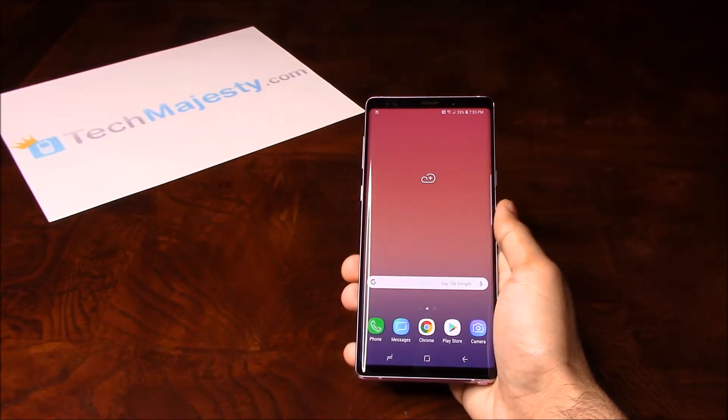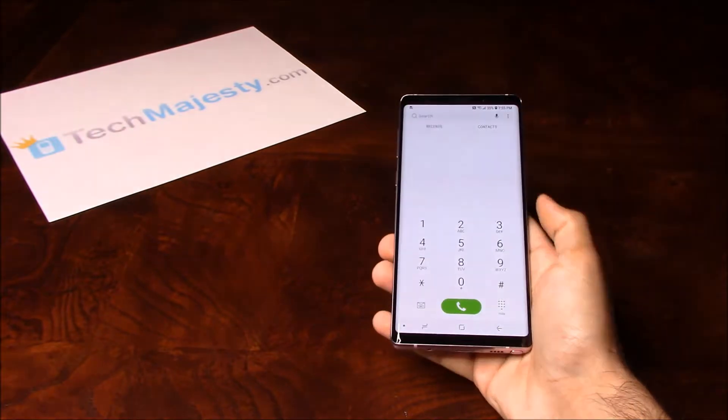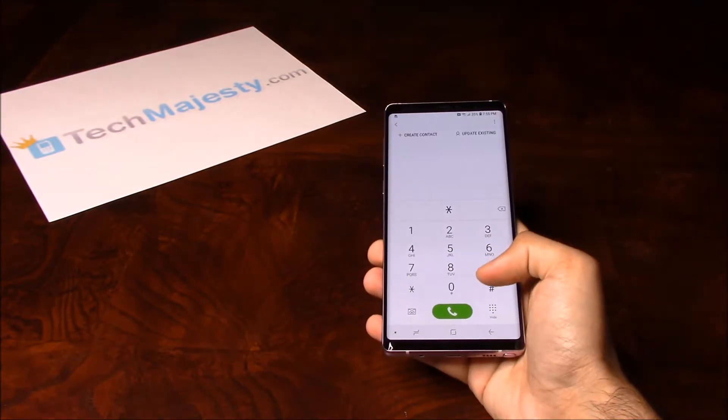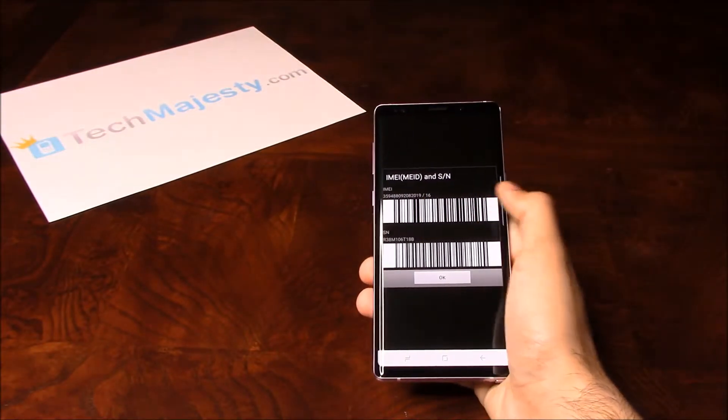The first thing we will need is the 15-digit IMEI number, which you can get by going to the dialer of the phone and dialing star, pound, zero, six, pound. This will give you the 15-digit IMEI.